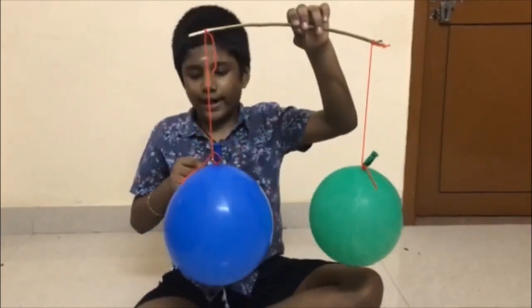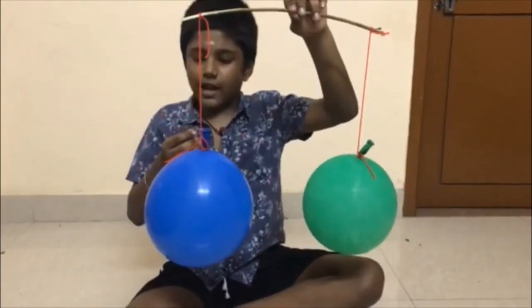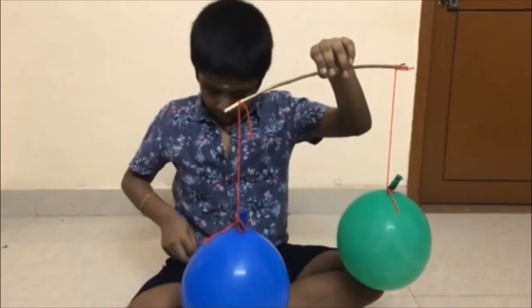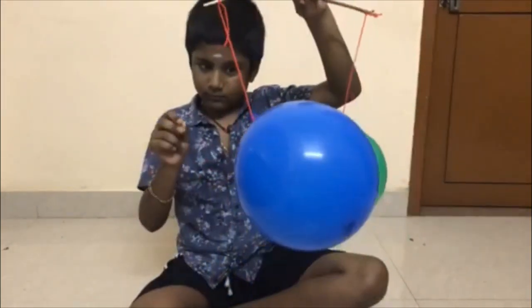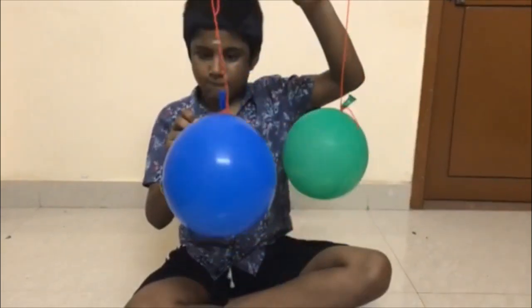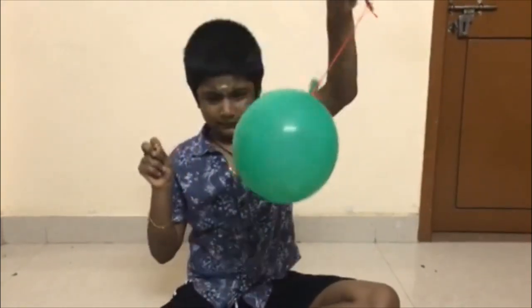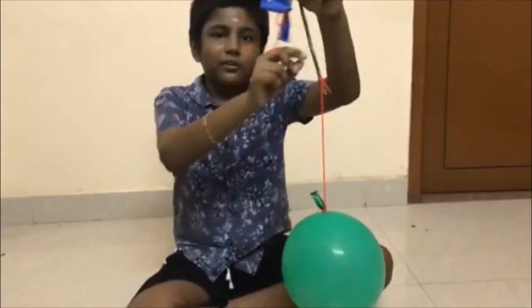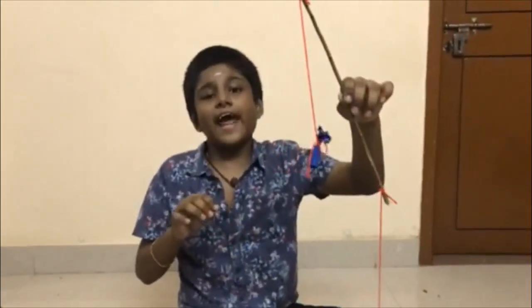Because both the balloons are the same weight, it is balanced. Now I am going to pop the balloon on one side and you can see the difference. You can see the difference — the balloon goes down on this side. This proves that air has mass.